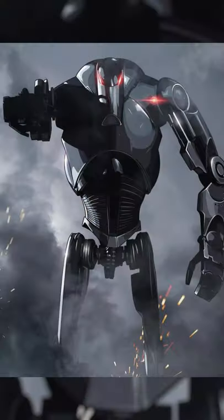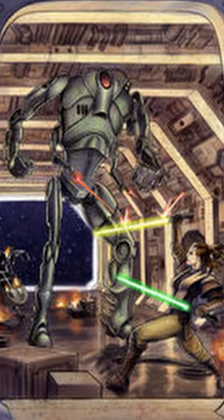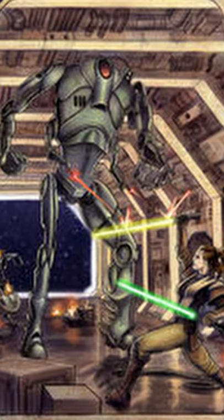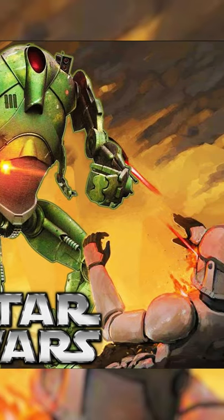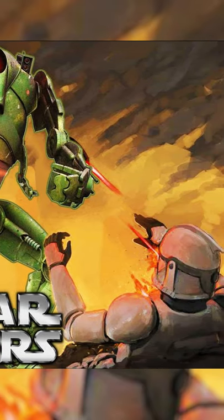The B3 Ultra Battle Droid. After the B1 Battle Droid and the B2 Super Battle Droid came the highly improved B3 Ultra Battle Droid, which struck fear into the Republic. The B3 unit was far larger and bulkier than the B2 unit and had significantly more armor plating.